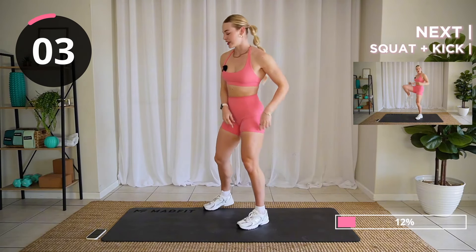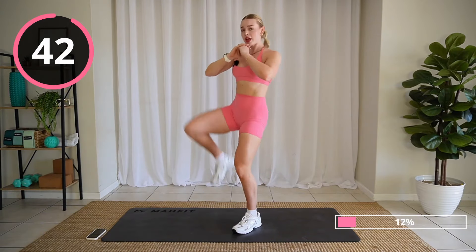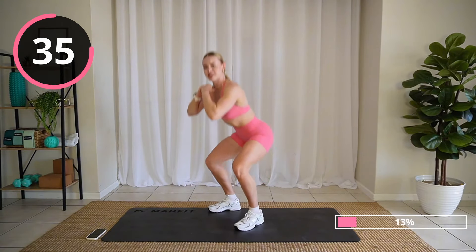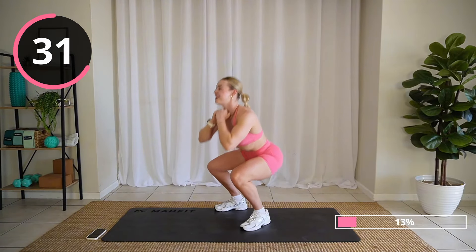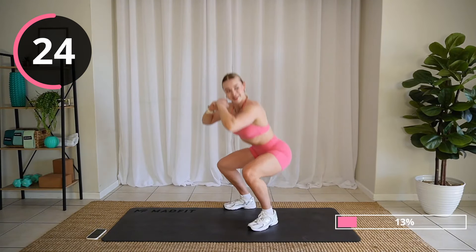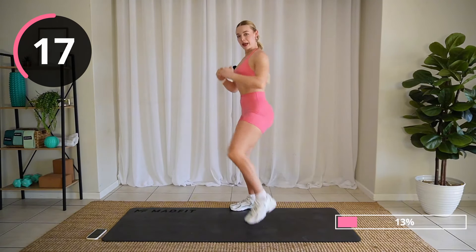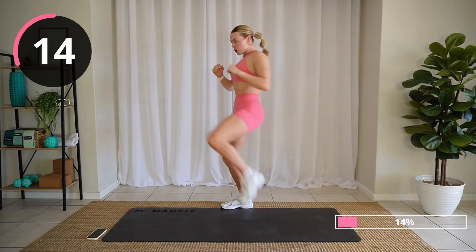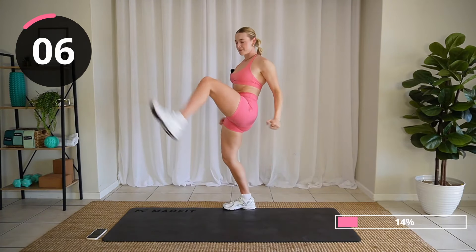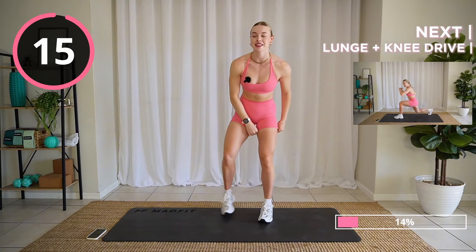Squat kick — it's going to be fun. 45 seconds on the clock here. Squat nice and low and kick. If you want to add arms, why not? Come on, kick higher. Strong. Good job, relax. 15 seconds on the clock to rest.